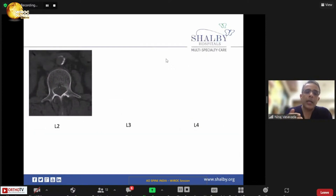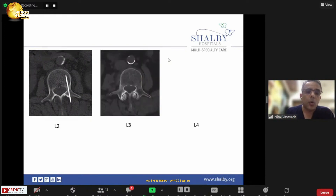Study the pedicle anatomy beforehand because it differs at different levels and even within the same vertebra. For example, the left pedicle in L2 has a straighter trajectory than the routine convergent trajectory. In L3, convergence is better and the entry point moves slightly lateral to get a proper trajectory. These are cuts from the same patient — the entry changes as you go down the level, and good convergence can be achieved in L3.